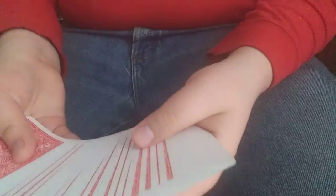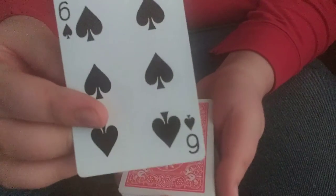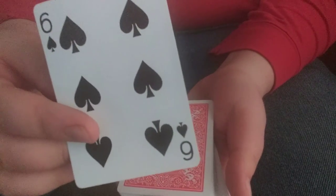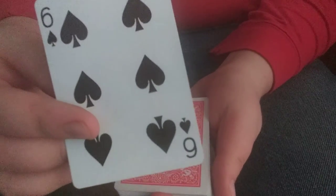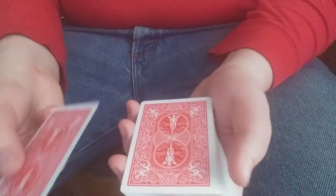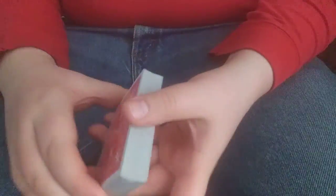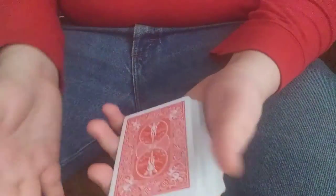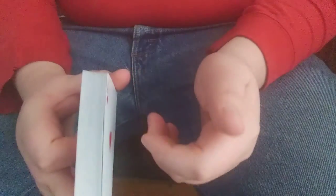For this trick we can have any card selected. So let's say the spectator selects this card — I don't want to see it. There's your selection, go ahead and remember that for me. Once they're done, I would instruct the spectator to place their card on top of the deck, and then they can give the deck a cut — or actually I can — so just like that. I would say okay, so your card is here somewhere in the middle.